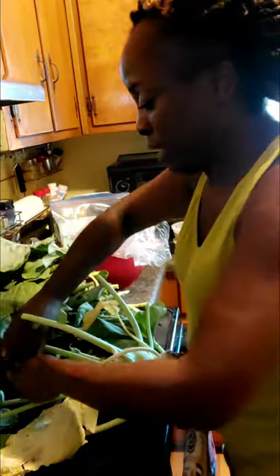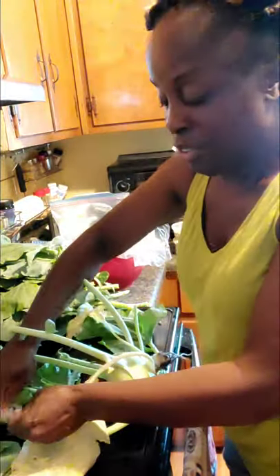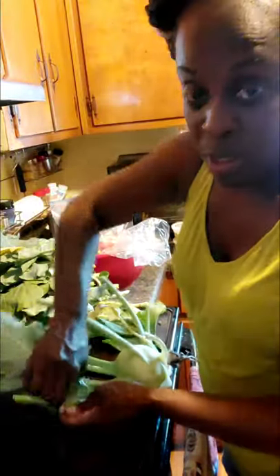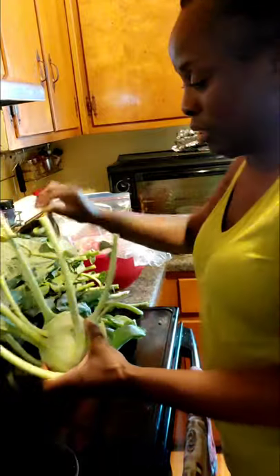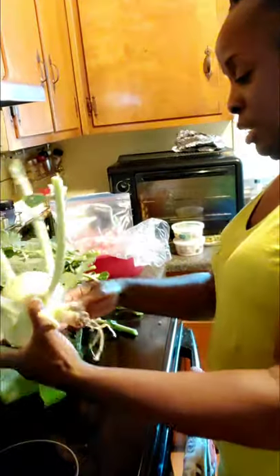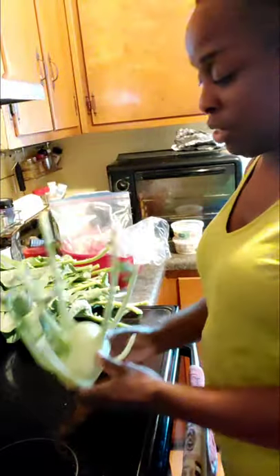All the leaves are now off the kohlrabi. Here we go — last one done. That's our leaves that we'll use later on, and there's our second kohlrabi. Let me get a cutting board.